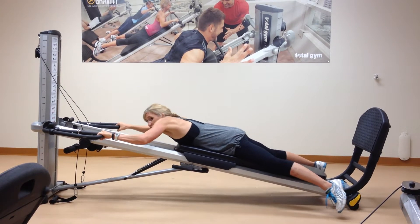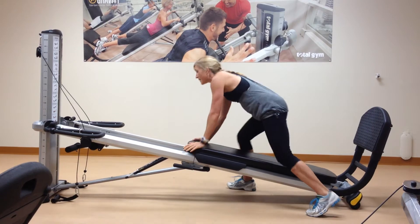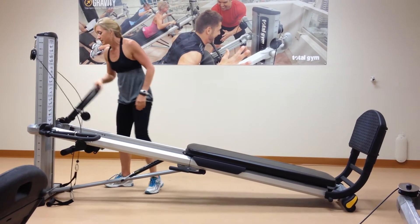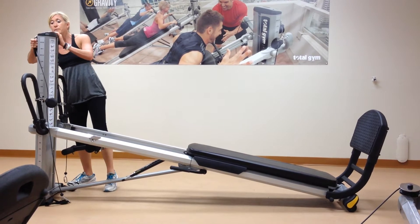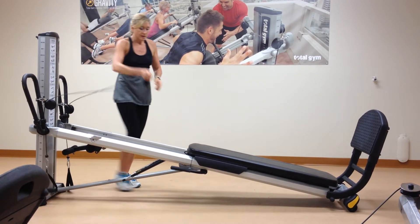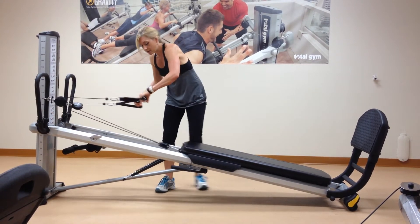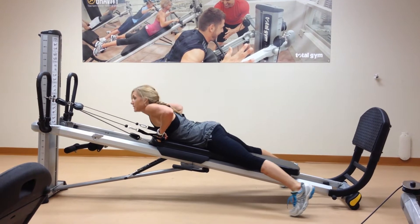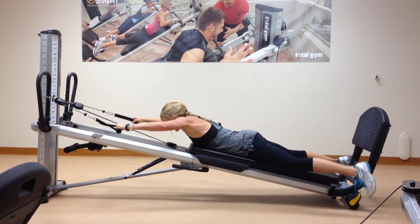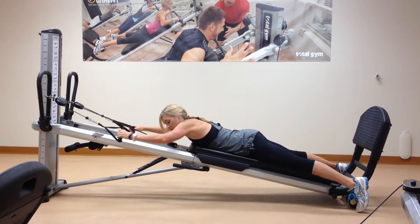Avoid using momentum to get yourself up. You might not think about pulleys for pull ups, but they add a whole other twist to the movement — they add a little bit more stabilization requirements and a little bit more control. Attach your arm pulling and you're down, going to lower yourself at the top edge of the glide board like you've done with the pull ups.